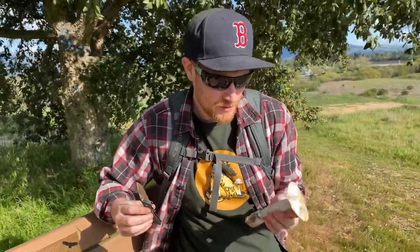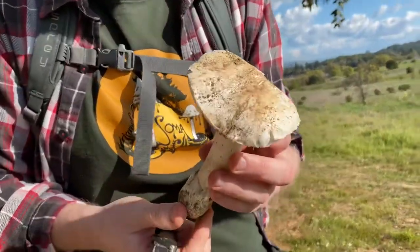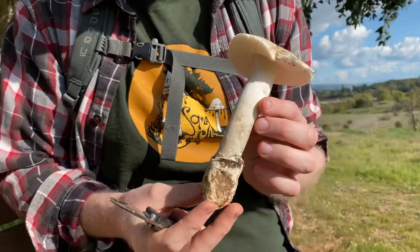Hey guys, this is Gordon from Fascinated by Fungi. I'm going to show you this Amanita ocreata. This is a western destroying angel, and man, it's a scary mushroom.